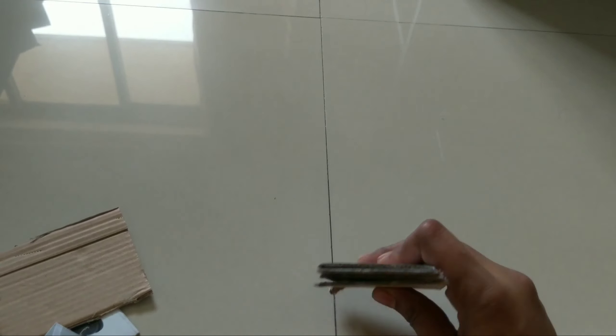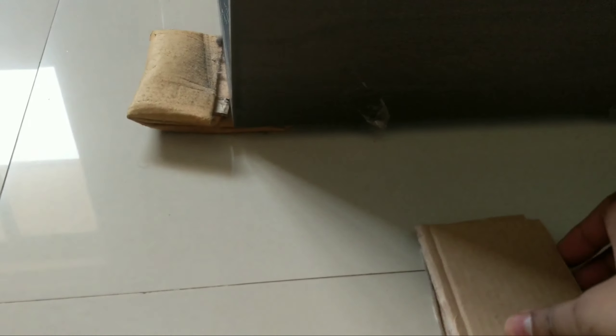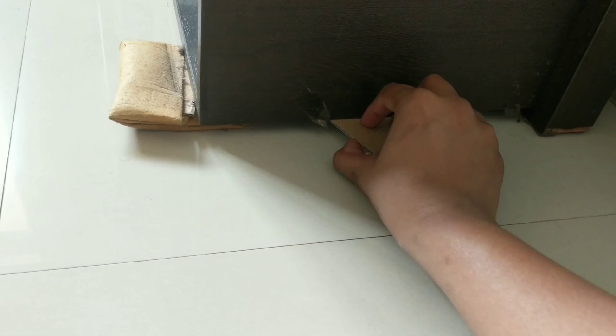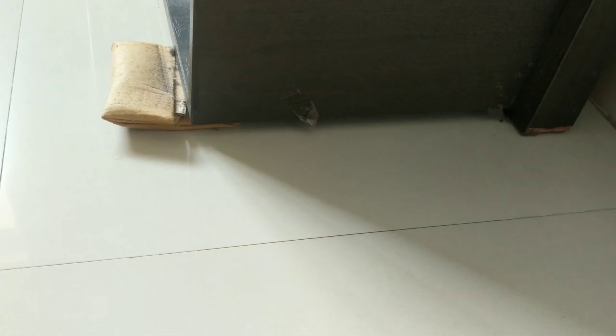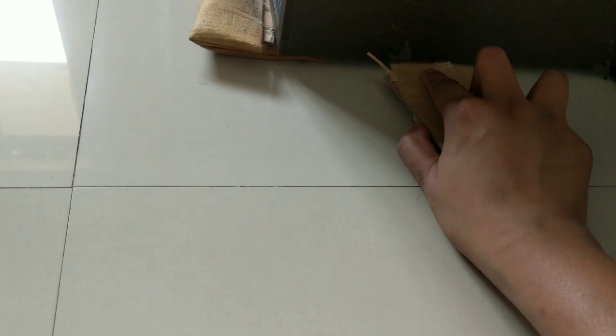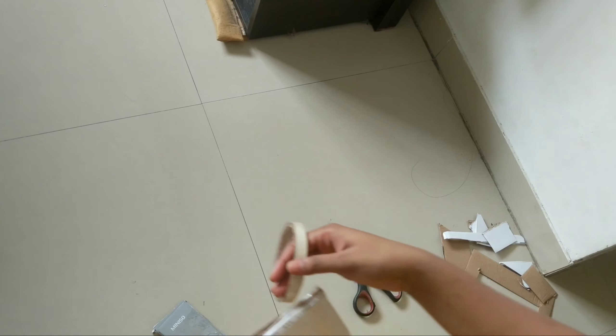I'm taking a bunch of these — around five to six cards — and sliding them below the stand, but it's still loose. I need a couple more. I'll still need one more. Let's see if this works. Yeah, perfect — this is the perfect height. I think this should work.